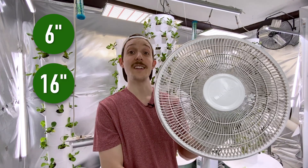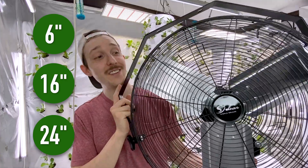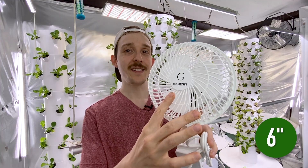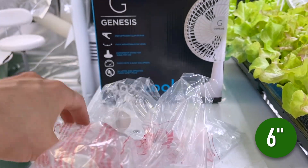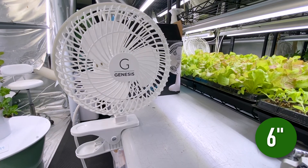Now I want to show you the fans I have tested and currently use in my grow rooms. The first is a small 6-inch fan. The second is a mid-sized 16-inch fan. And the last is a 24-inch industrial ceiling fan. For the small fans, I chose the brand Genesis — first, because it has two levels, a low power and a high power; secondly, because it comes with many different mounts, one for setting on tables, another for clipping to things; and lastly, because you can get a deal buying these in bulk in packs of six.